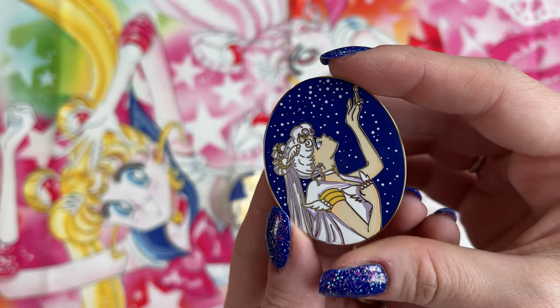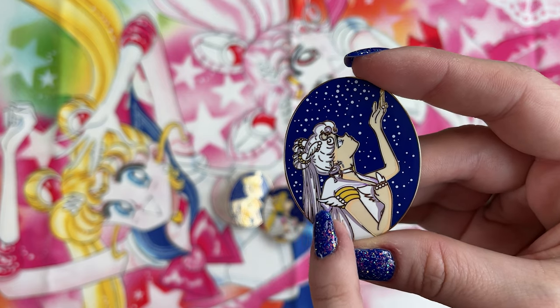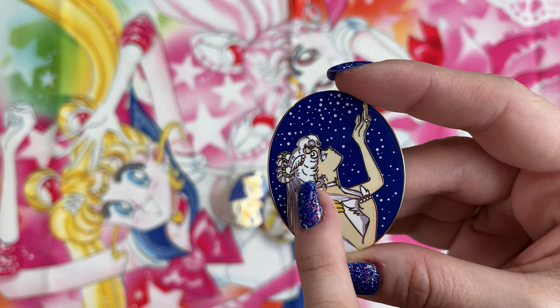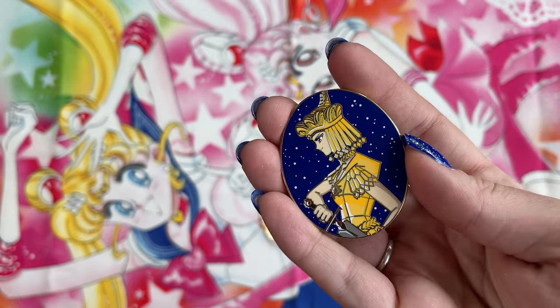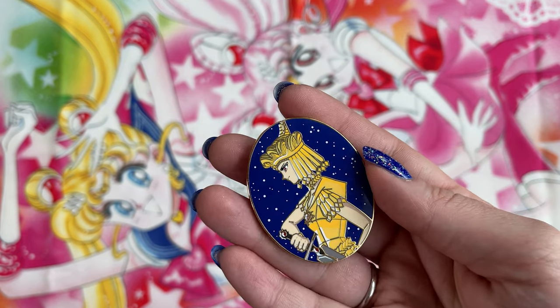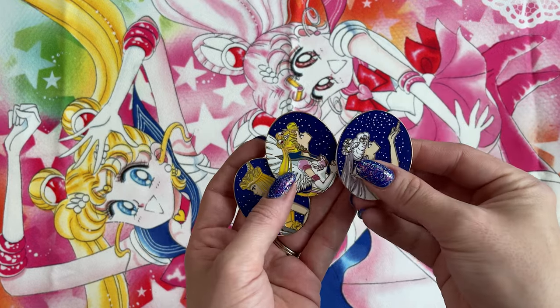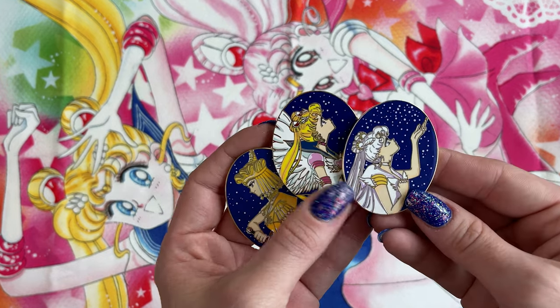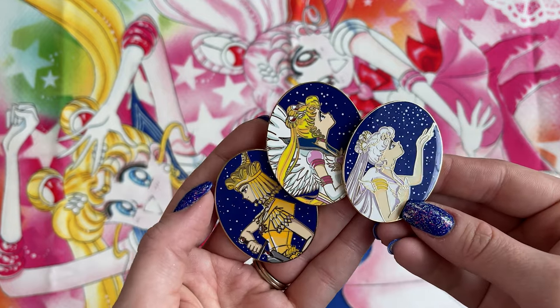We have the same thing with Sailor Cosmos - this is absolutely gorgeous. Again you see that depth of detail with her eyes and the shadowing happening in her hair and in her fuku. And then we have this really badass pin of Sailor Galaxia. Galaxia looks so cool. I love the color work done on this one as well. You can find Moon Mama Designs over on Instagram - I will tag her down below and will also be featuring these pins on my Instagram page. Thank you so much for sending those over to me, Moon Mama. I love them, they're so pretty.